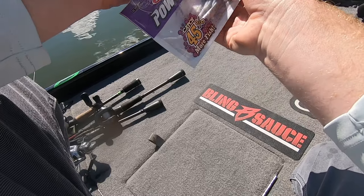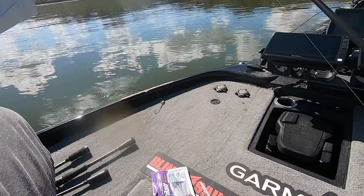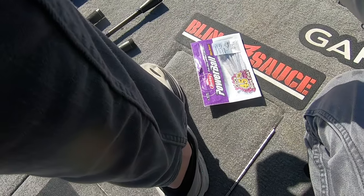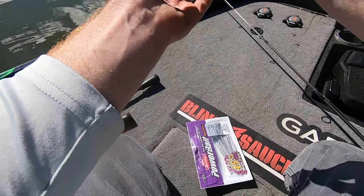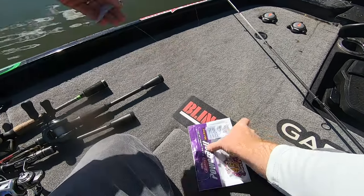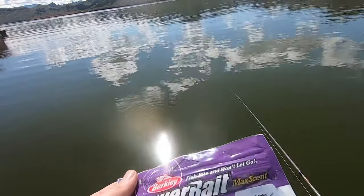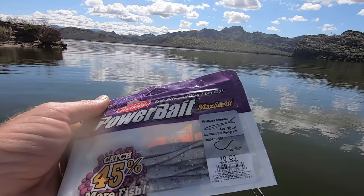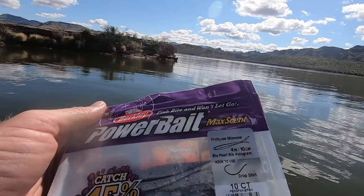We're playing with a bunch of baits today. The bait that I've landed on and really fished the most is this Berkley — it's a four-inch flat-nosed minnow. The flat-nosed jerk shad is really good too; that's the one my buddy Justin Lucas throws a lot. But this is the one I'm throwing right here. It's a blue pearl black hologram color — probably the best true shad color we have. We've got the brown back and a couple others, but this has been my favorite.